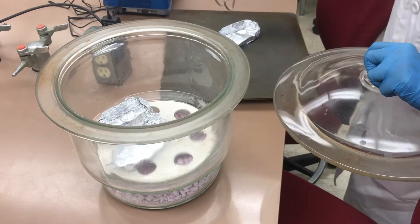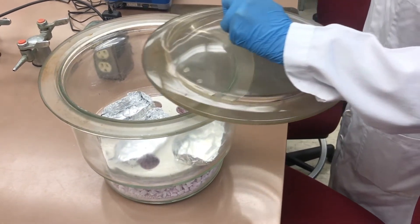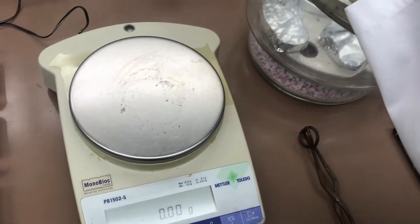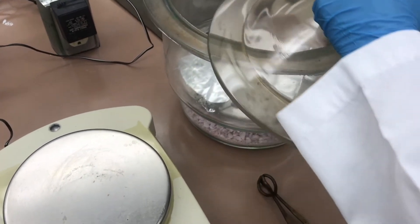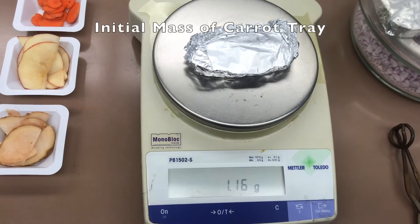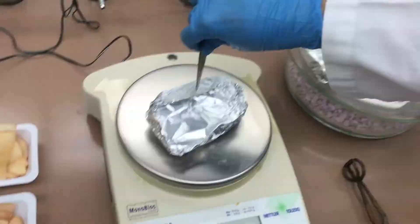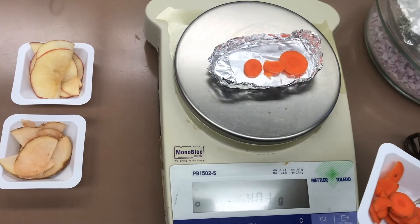After 20 minutes, we will weigh the initial mass of each tray and the mass of the tray plus the sample, starting with the carrot tray. This is the initial mass of the carrot tray. You will place 5 to 10 grams of carrots into the tray and weigh the mass.